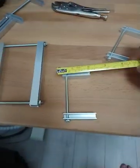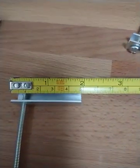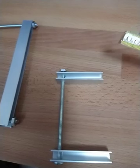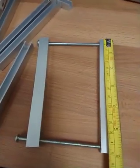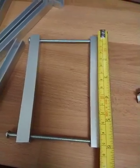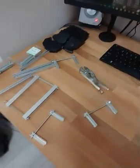The smaller clamp is about 5 centimeters and the larger one is 15 centimeters. That's all you need. That's pretty much it — peace.